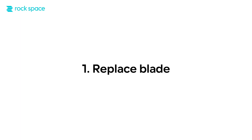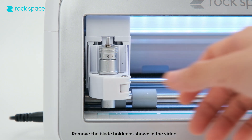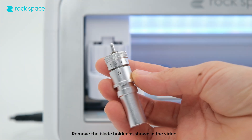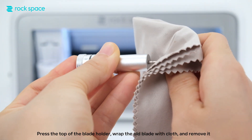Step 1: Replace blade. Remove the blade holder as shown in the video. Press the top of the blade holder. Wrap the old blade with cloth and remove it.